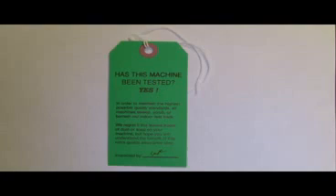Located on the handle assembly is a green tag. This tag shows that your machine has been through a thorough quality control check before it was boxed and shipped to your facility.